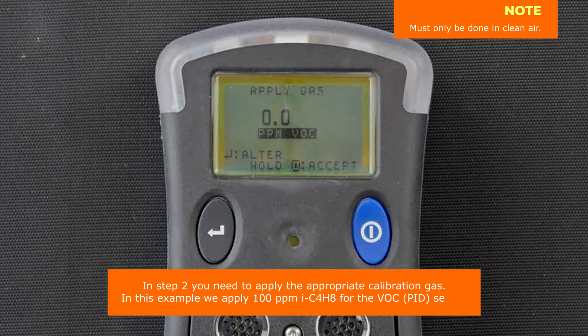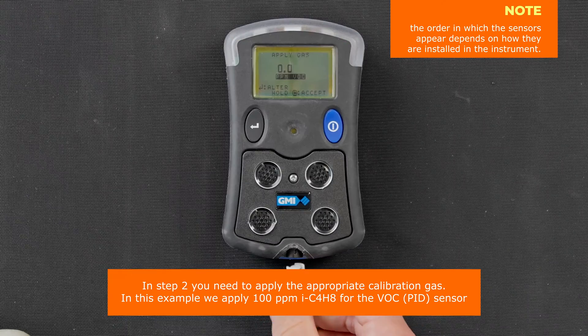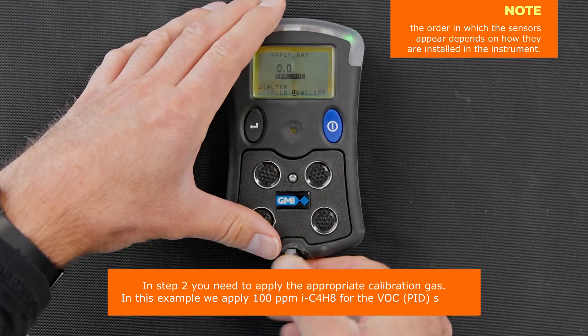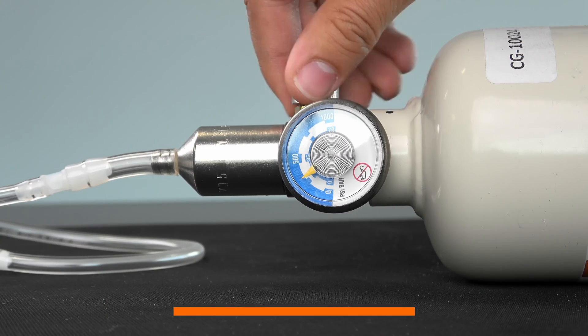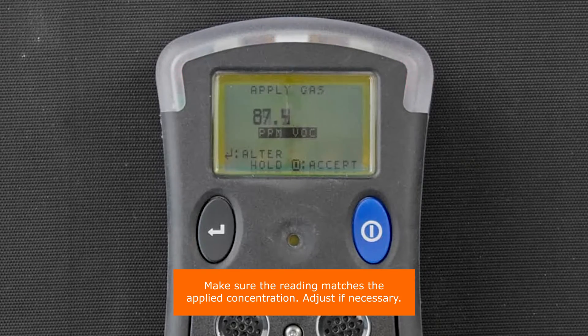In step two, you need to apply the appropriate calibration gas. In this example, we apply 100 ppm isobutylene for the VOC sensor. Make sure the reading matches the applied concentration. Adjust if necessary.